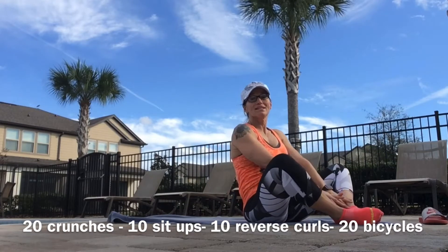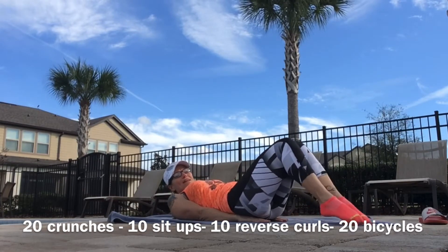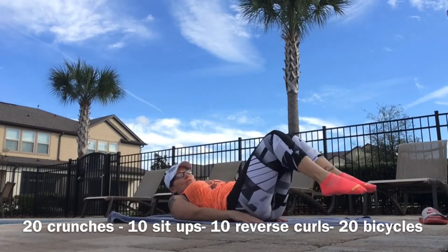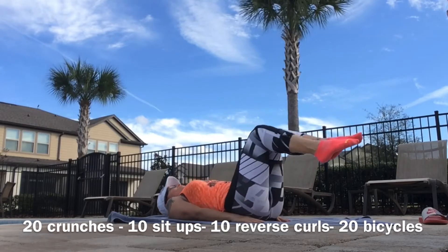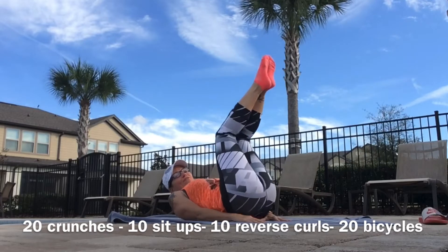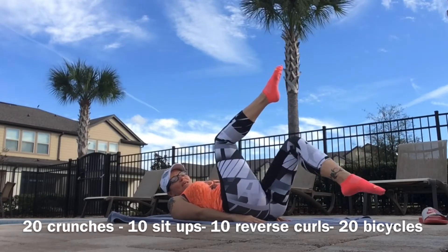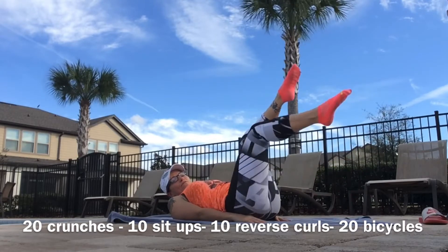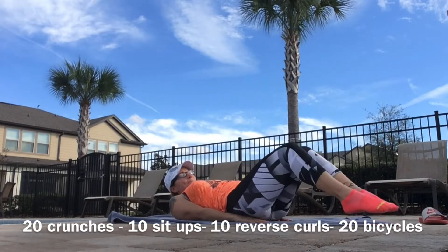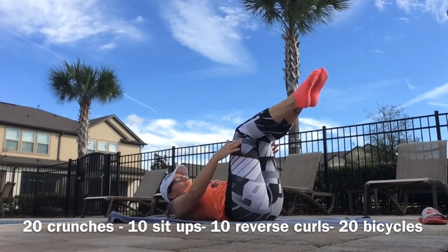Now we're going into reverse curls. Bring those hands up underneath your hips, put those feet back together, knees come right above your hips, toes go back to the floor. Lift your hips to the sky — don't swing your legs, keep everything in control, lift and push. If you have a bad low back, just take one foot down at a time for 10.